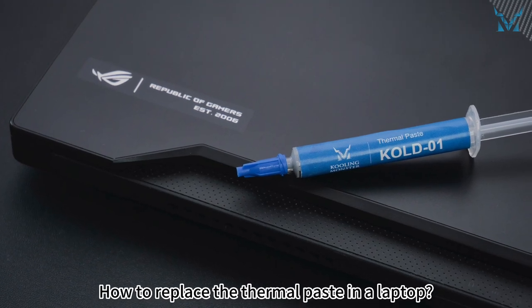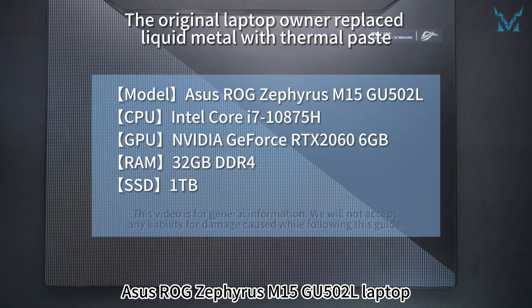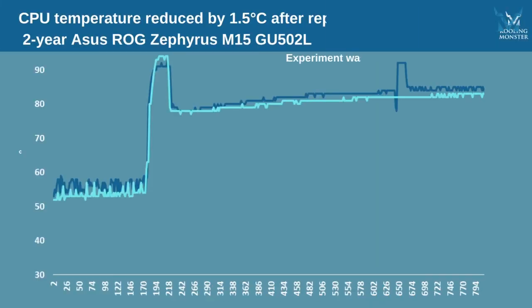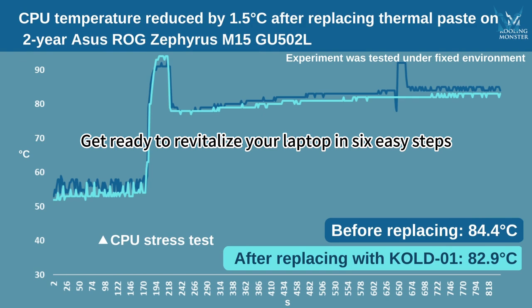How to replace the thermal paste in a laptop. Today let's replace the Asus ROG Zephyrus M15 GU502L laptop, as our followers have requested. Get ready to revitalize your laptop in six easy steps.